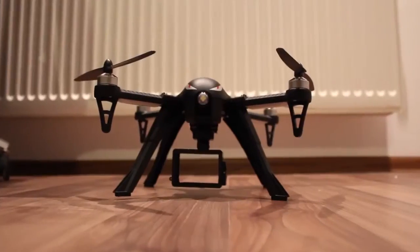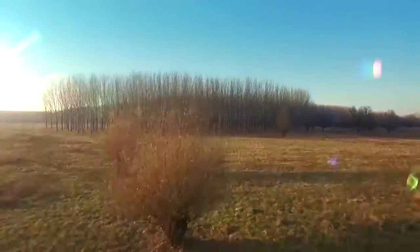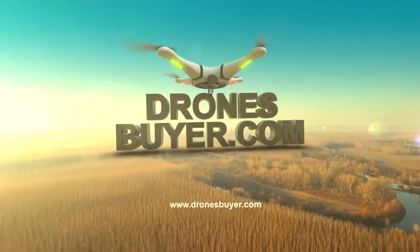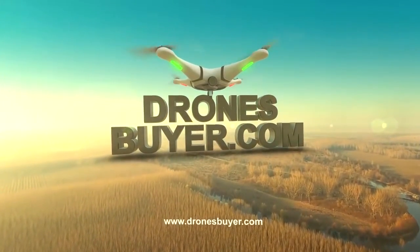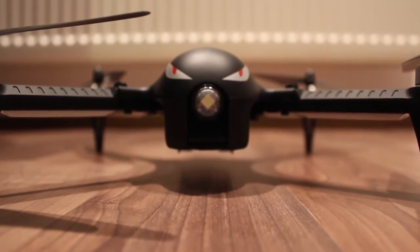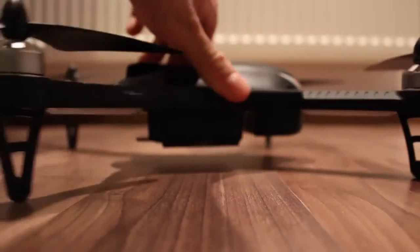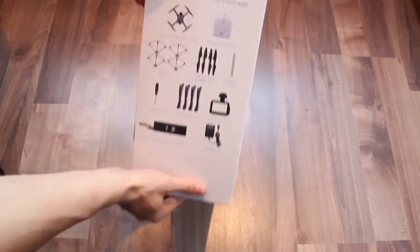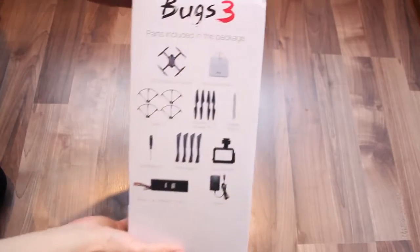Let me introduce the cheapest and coolest brushless quadcopter. The BUGS3 from MJX is a drone I've been very impatient to try, as it promises a lot. I want to share every moment unpacking this quadcopter with you, so here's the unboxing and first impression.